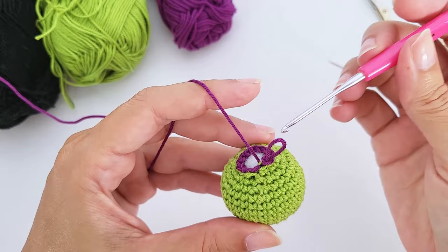For round twenty-one, work 36 back loop single crochet — grab just the back loop of each stitch and work a single crochet. There is a tutorial on front loop and back loop in the description. You're looking for that line at the back of each stitch.